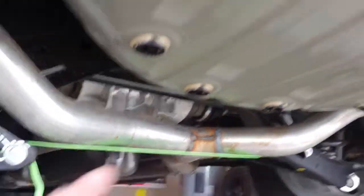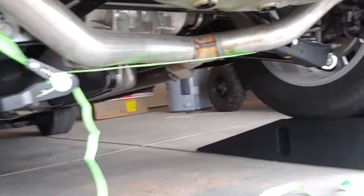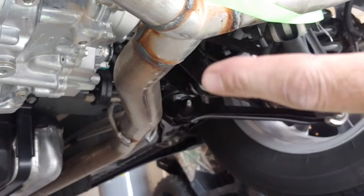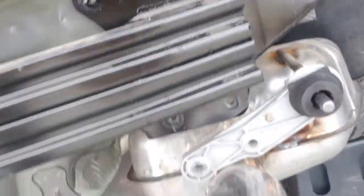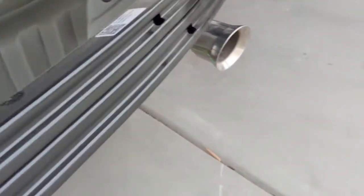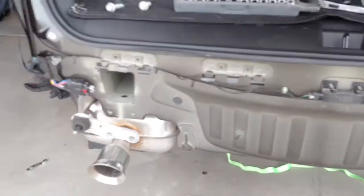We've supported the exhaust system with a simple tie-down between the springs so it supports it when you loosen these bolts - it will hang without dropping to the ground. There's actually another exhaust hanger back here that won't allow it to drop too far, but it's better to use the tie-down as instructed. Exhaust is free, bolts removed.